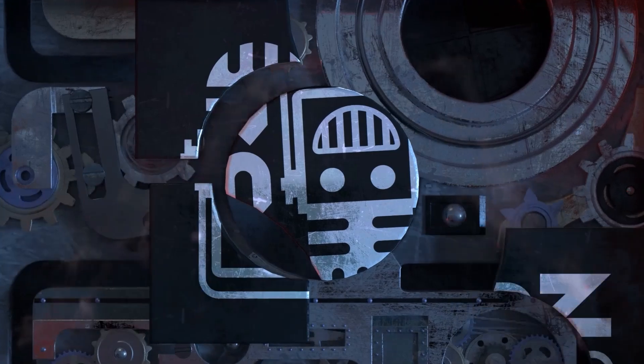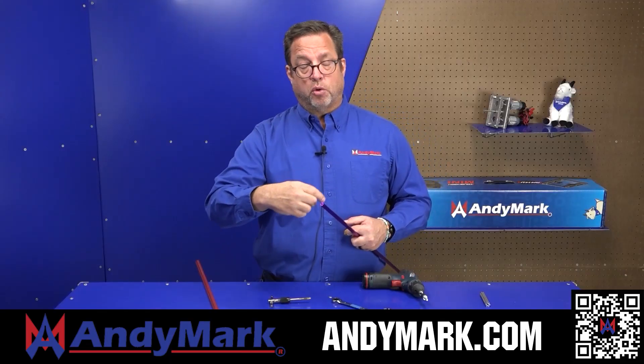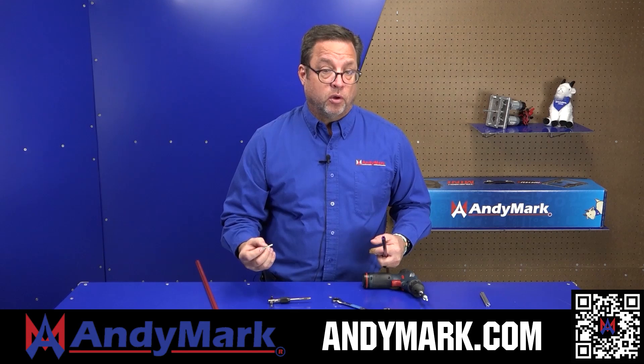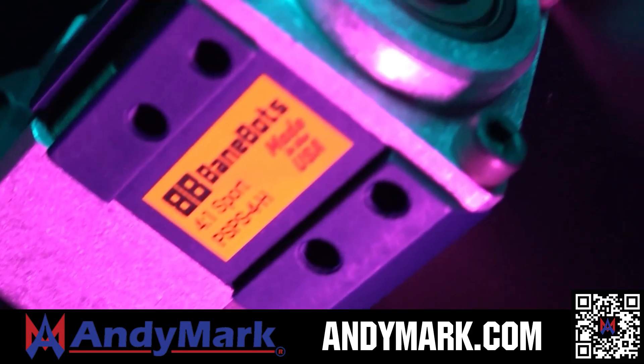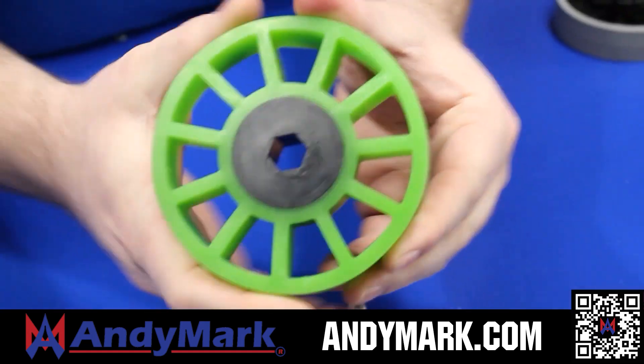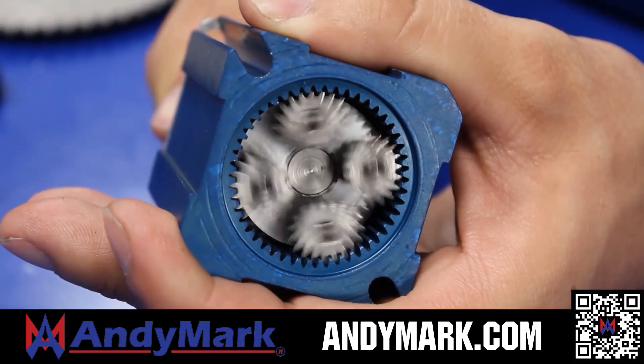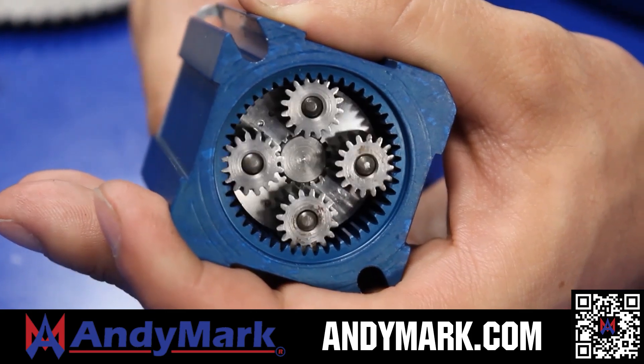This video on Fun is brought to you by viewers like you and also in partnership with the following. Andymark provides superior service with the reliability that teams expect. Check out their sport gearbox and ratchet sport options to their tried and true compliant wheels used by teams all over the world. From mechanical and electrical products to tools and hardware, head on over to andymark.com for your one-stop shop of high-quality and affordable solutions.